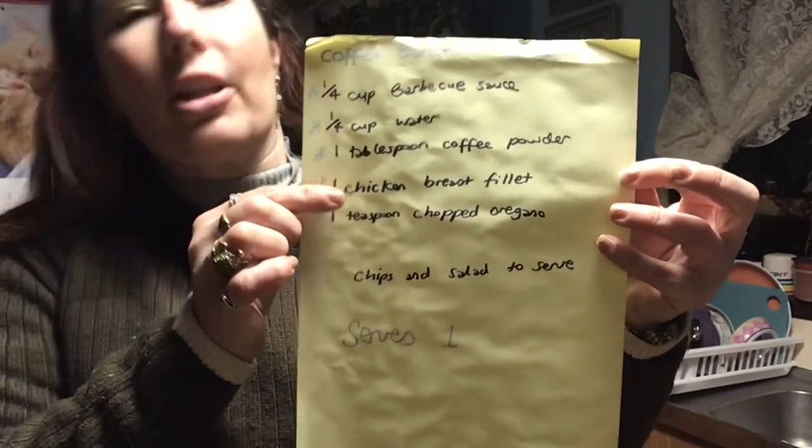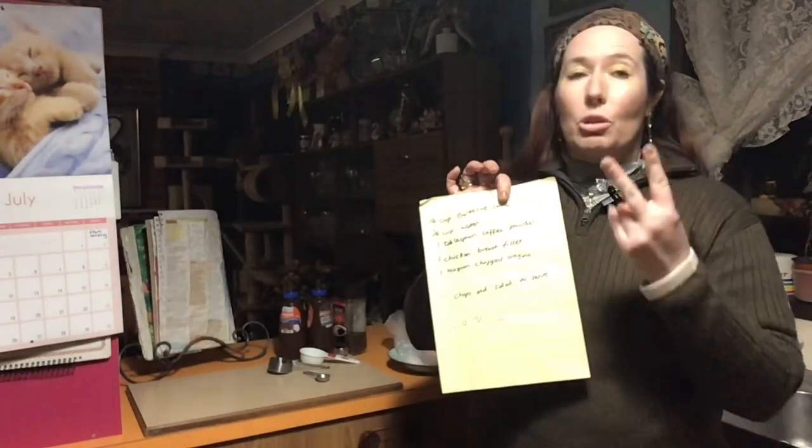I'm serving it with a chicken breast fillet which I'm going to pan fry. Got nine minutes left on the air fryer, so we're going to get all this ready. I'm going to do the two things at the same time, so come on in and I'll show you what we got.